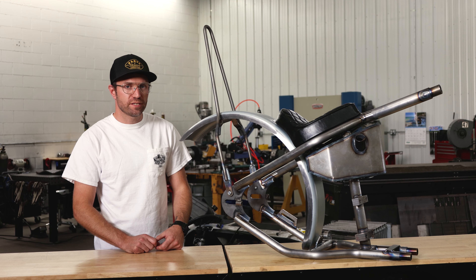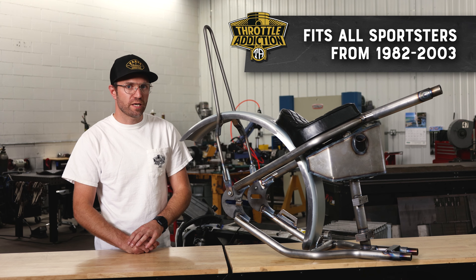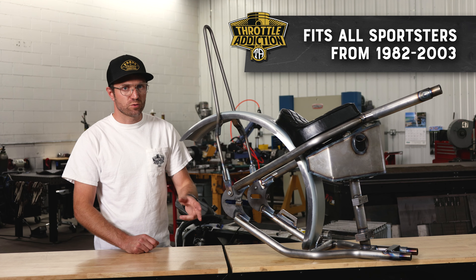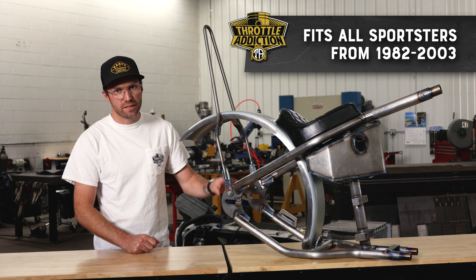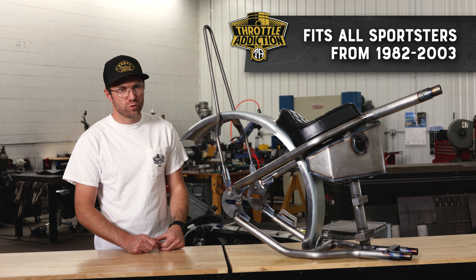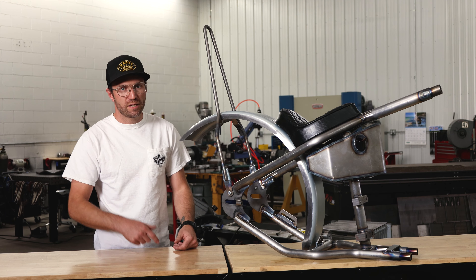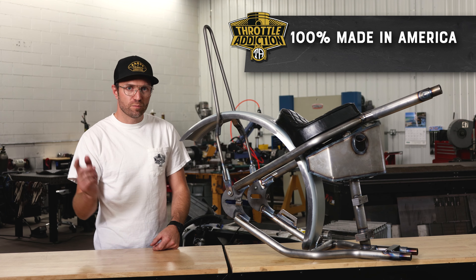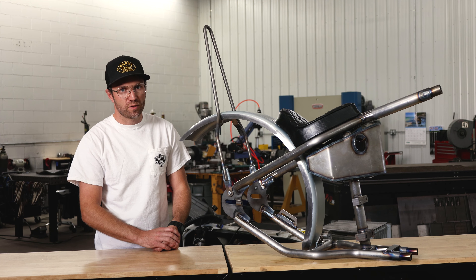Our Deluxe Hardtail Kits fit Sportsters from 1982 all the way up to 2003. Doesn't matter if it's an 883, if it's a 1200, if it's one of the late model Ironheads, this guy will do the trick. These are 100% made in the USA right here in this facility in Eau Claire, Wisconsin. Comes in as a batch of tubes, a bunch of 9/16th round bars, some flat strap.